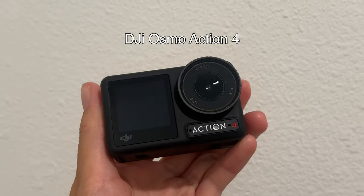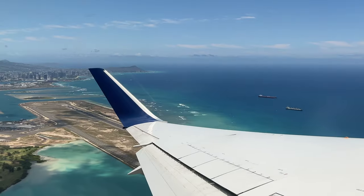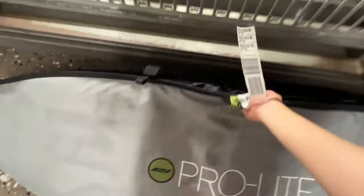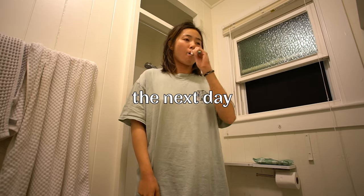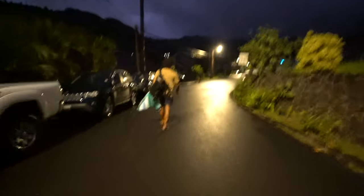I leave to Hawaii in 24 hours and apparently there's a huge swell coming right when I land. There are some big waves I'm going to try to surf, and we're going to see if the DJI Osmo Action 4 can capture everything because apparently this is the best camera for water sports. So let's go to Hawaii.